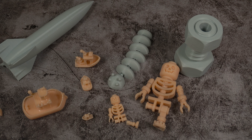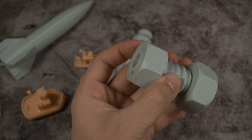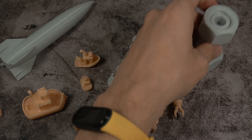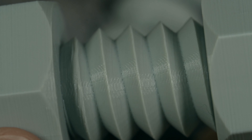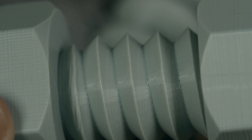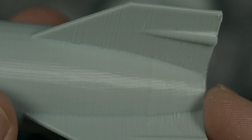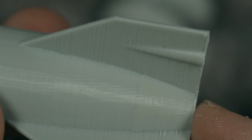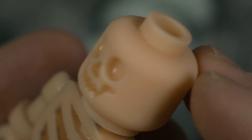Чтобы наглядно показать разницу между печатью SLA принтера и простого 3D принтера — сейчас мы все это увеличим. То есть, вот эти серые детали — это простой 3D принтер, а вот эти телесные — это SLA принтер. Вот болт, напечатанный на простом 3D принтере — видны слои. А вот ракета. Скелетик увеличенный в два раза — офигенная детализация.